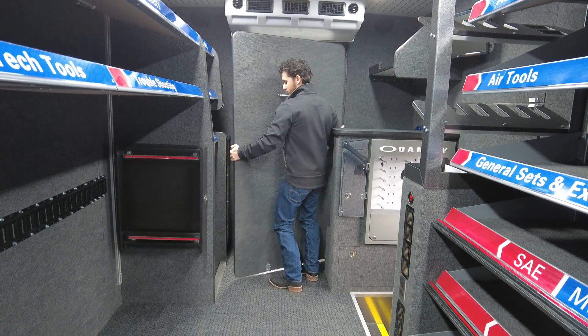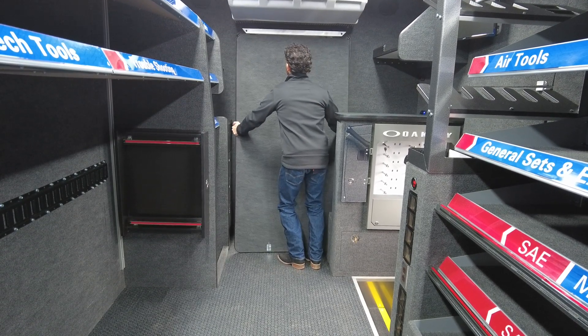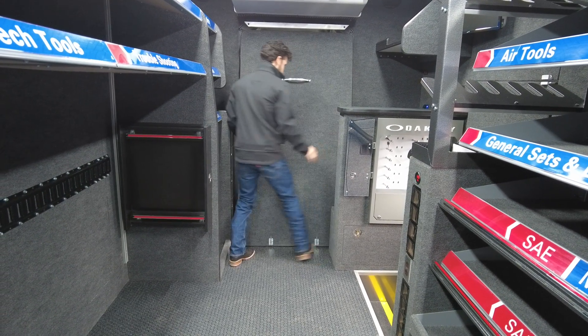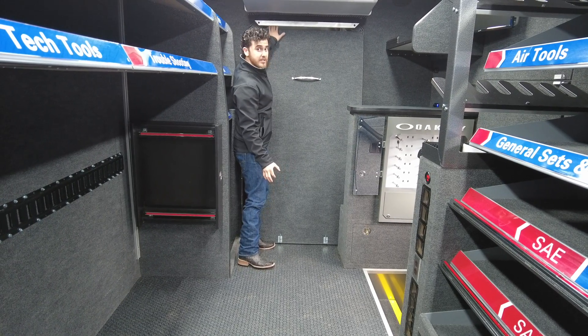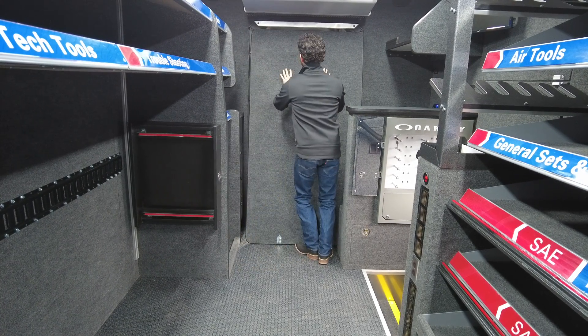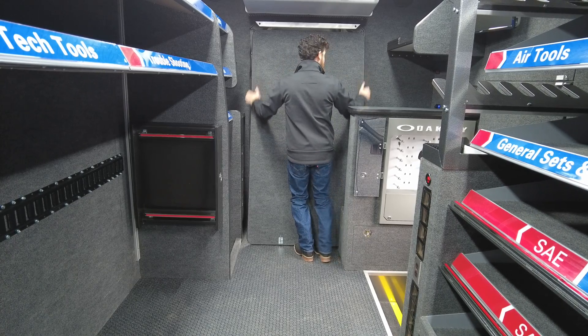To use it, you're gonna pick up the door. It's a little heavy but it's meant to be, right? So nobody gets in, and then you're gonna want to kind of set it just like that and you're gonna slide it up into this channel here. I like to kind of use my feet and push it up at the same time that I'm lifting it.